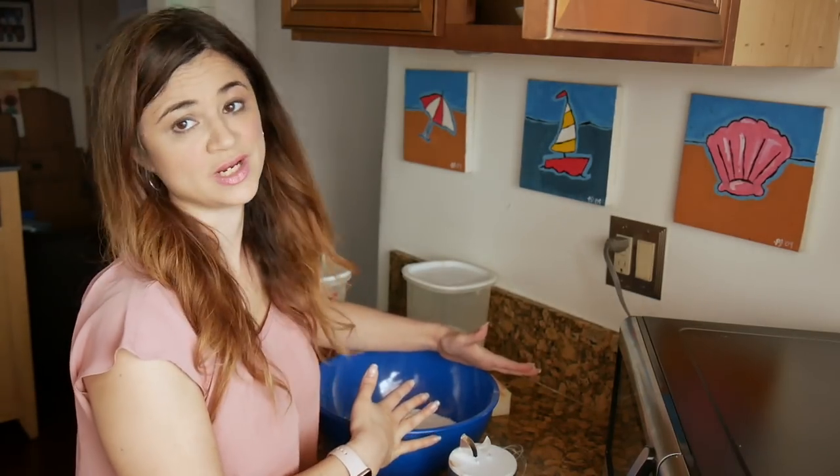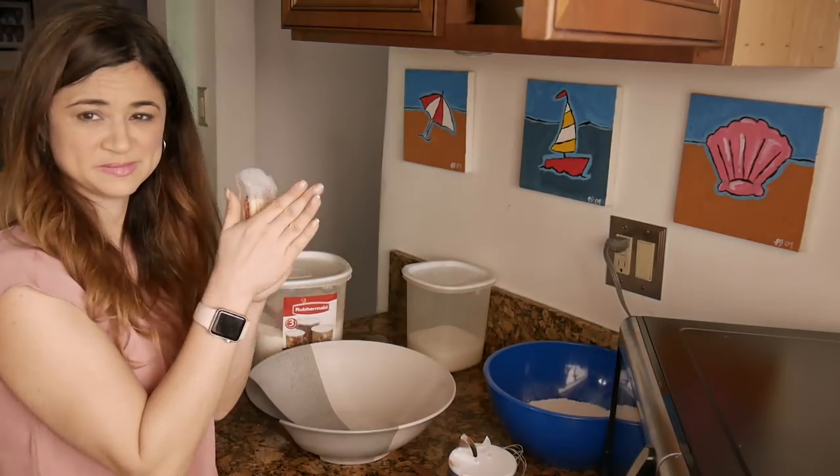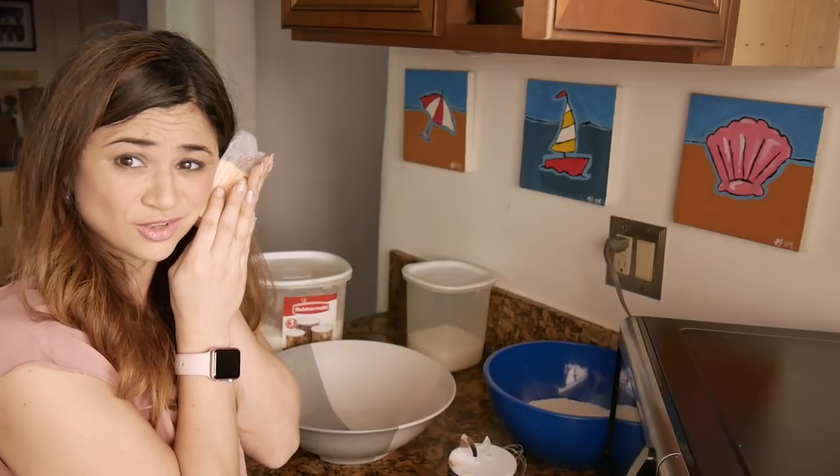In a separate bowl you mix together the sugar, the butter, and the shortening. I don't need any shortening — I'm pretty short! The butter is supposed to be room temperature but it's still cold.